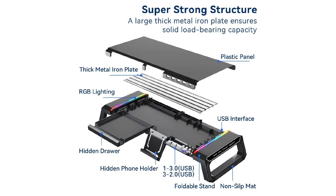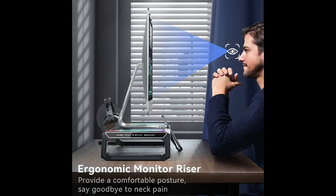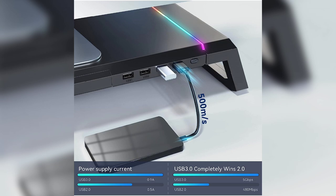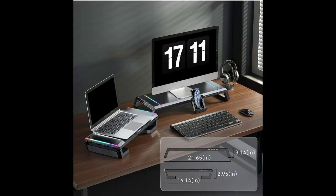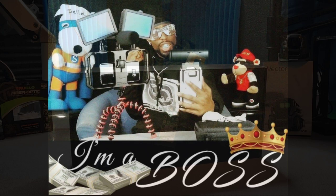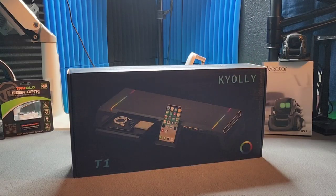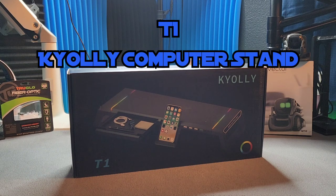What it do? It's your cutty Slick and I'm here with another cool video. Today we're gonna be taking a quick look at cracking open KY Ali — or Kay Ali, however you say the name — RGB gaming computer monitor stand.